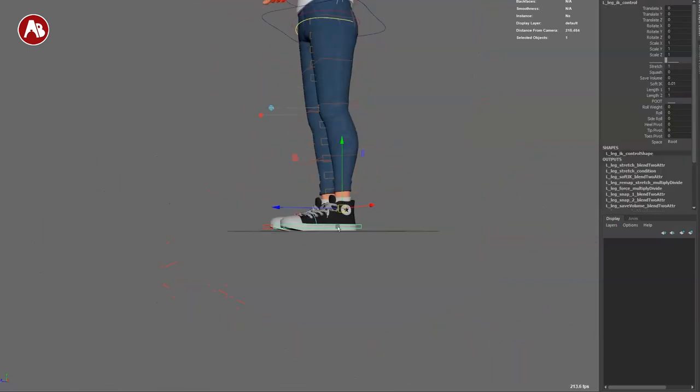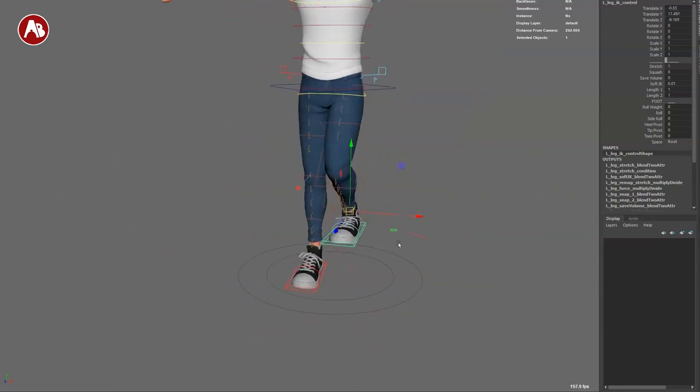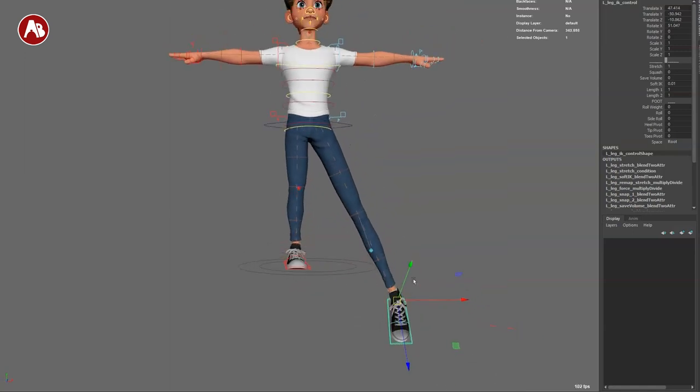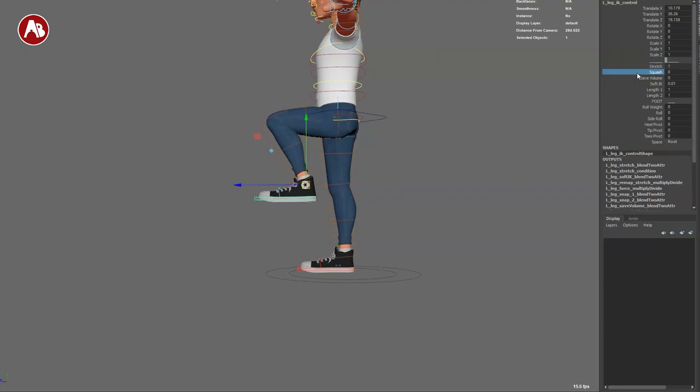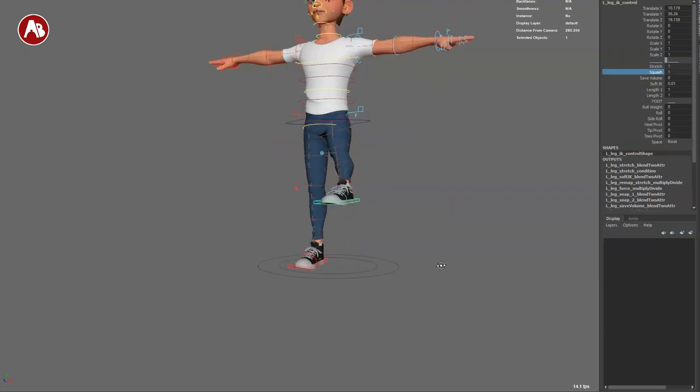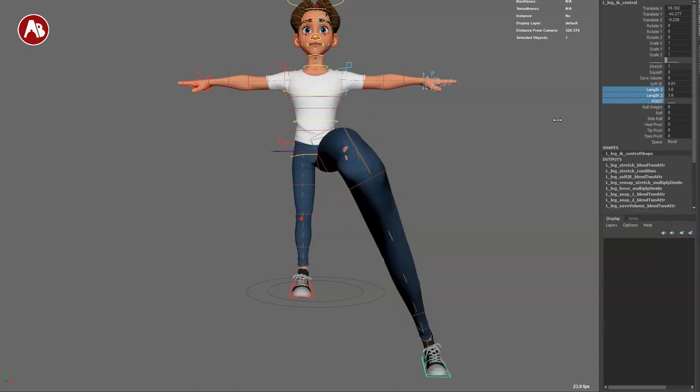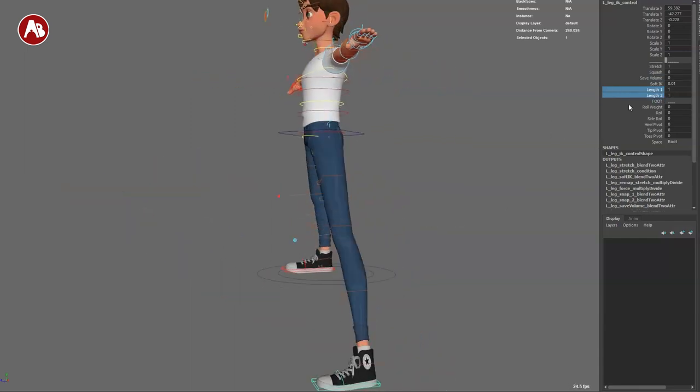Let's start with the feet. You got your controls here — you can move them around. If you rotate, you can see the knee follows. You have auto stretch already enabled. You can turn stretch on and off. You have squash — if you bring up the leg and turn on squash you can see what happens. You have safe volume at zero, so if you pull and enable safe volume you can see how it changes. Soft IK length one and two controls the separation.